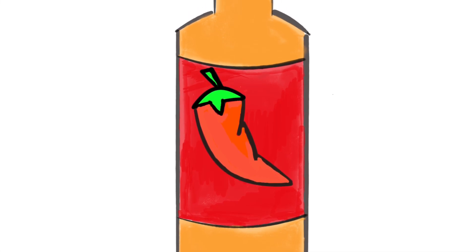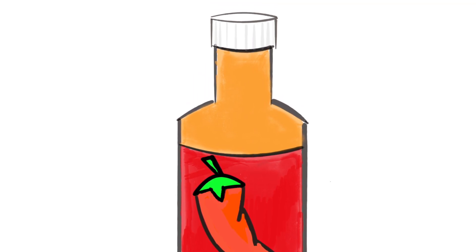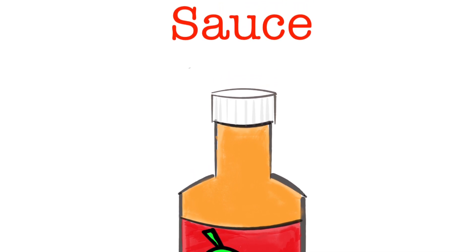This is the Honest Sauce intro song — I won't take too long because it's spicy, yeah, oh so spicy yeah! What's up everybody, welcome back to Honest Sauce and Spicy Stuff Reviews.